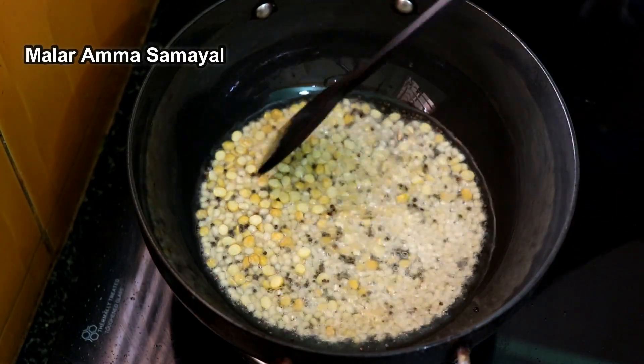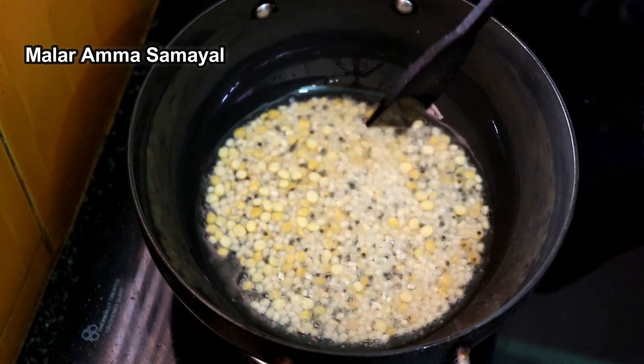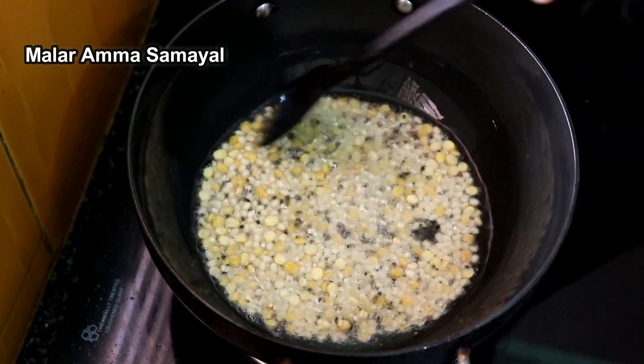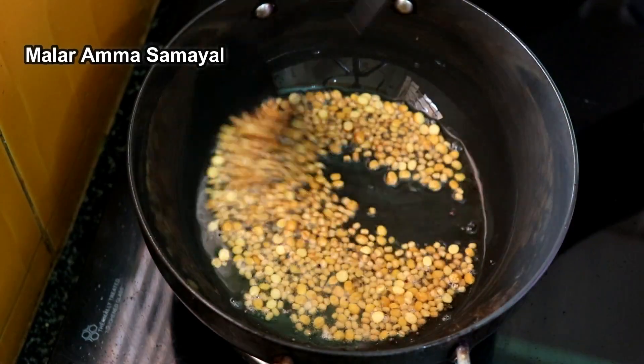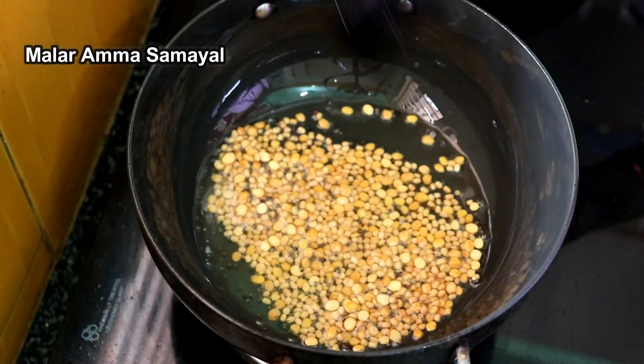The bones should become a good paste. Cut it into the whole pot. It is still small, then cut it into the pot.